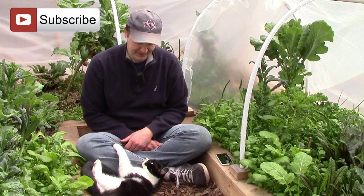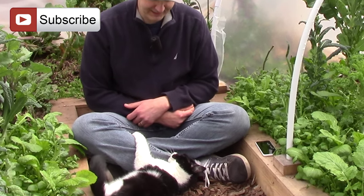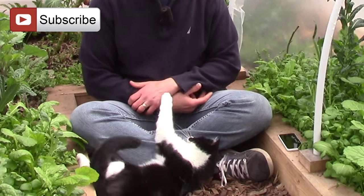That's all for now. Thank you very much for watching. And until next time, remember, you can change the world one yard at a time.